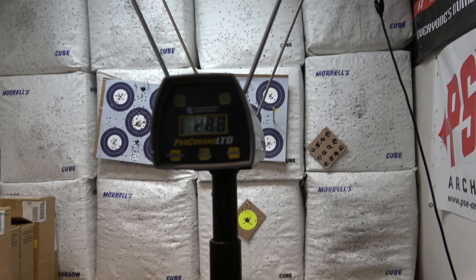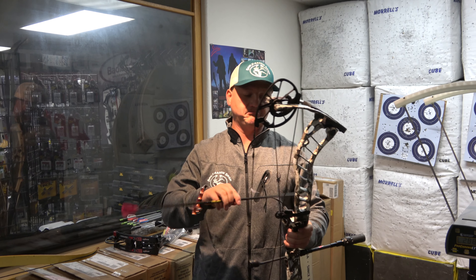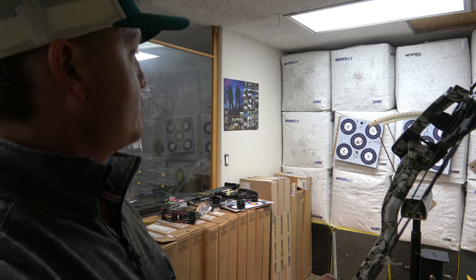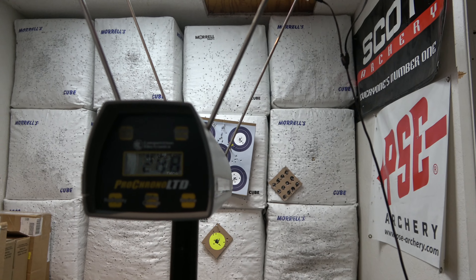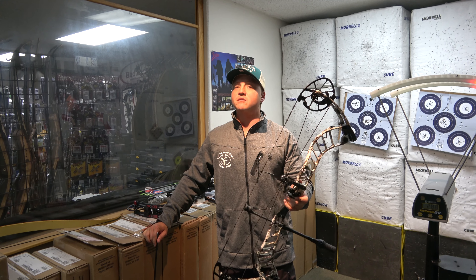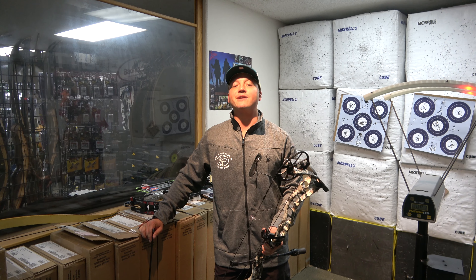288 fps on that bow. Out of my SR 350 with the same arrow we're getting 300 fps on the comfort setting, so it's a touch slower. We shot again and got 288 — consistent. This bow actually has a longer brace height than the SR 350, so you gain a little more forgiveness, which is part of why we lose a touch of speed. I'm not a speed guy — anything 270 or higher and I'm happy for hunting or 3D shooting.